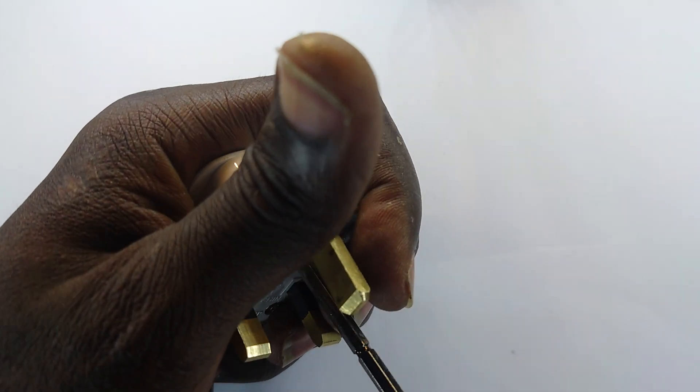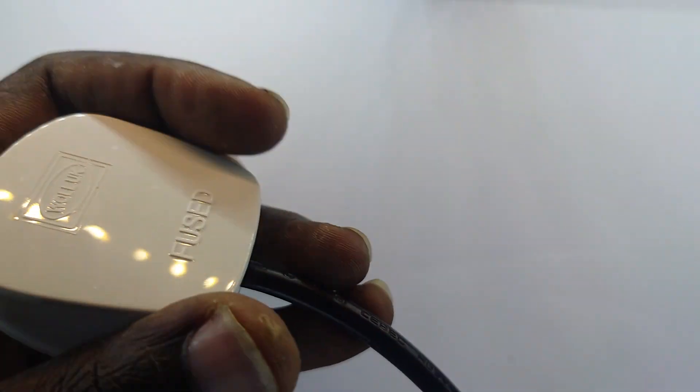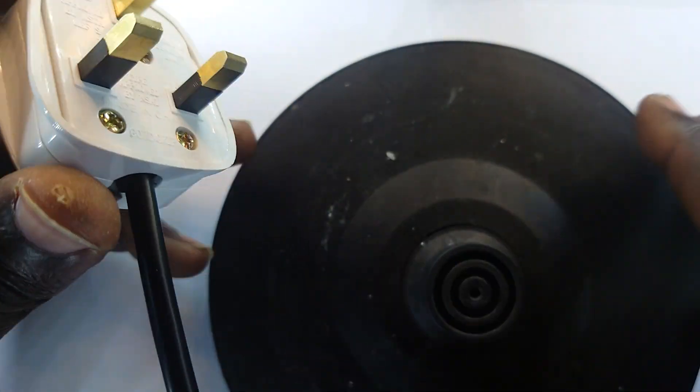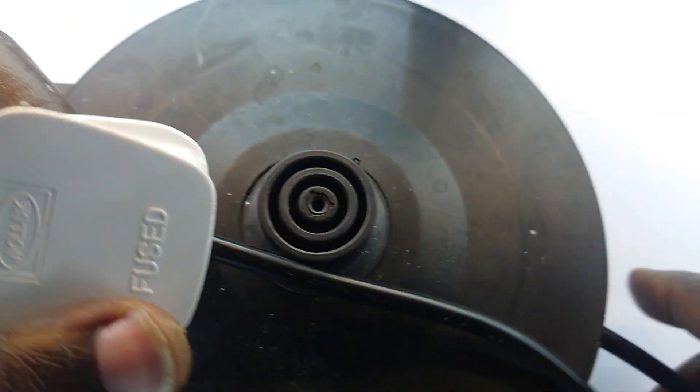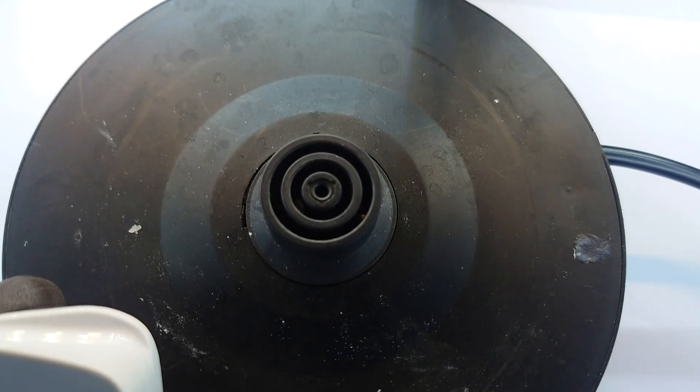I think this is decent — it's firm enough. If you're new here, like, share, and subscribe. We have a new plug, and this is life restored to this electric kettle. The kettle sits on top here, water is boiled, and the client is made happy — makes me happy basically.